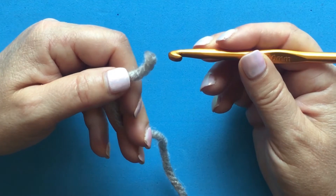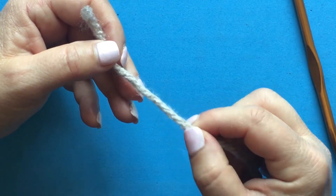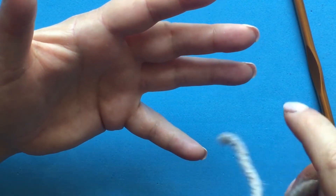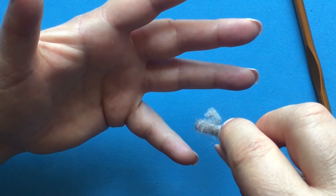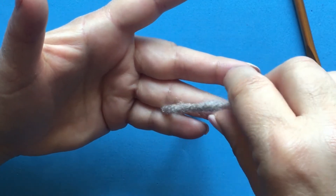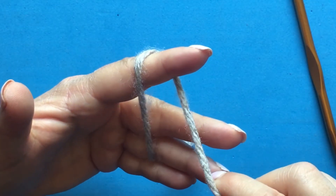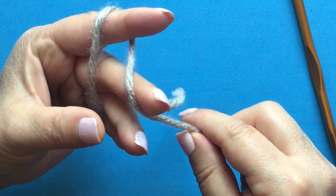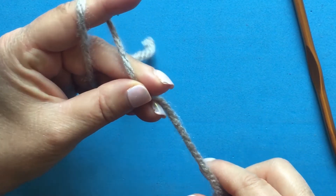Let me show you how I place my yarn in my left hand. First, I have my palm facing me, with the tail of the yarn looking down. I place the yarn between my small finger and my middle finger, then wrap it around my index finger, place it on my middle finger, and support it with my thumb. This is the way I hold my yarn.